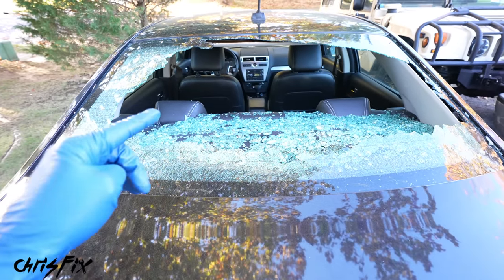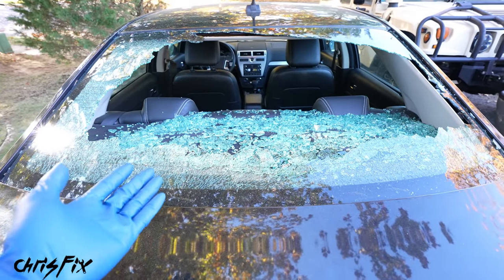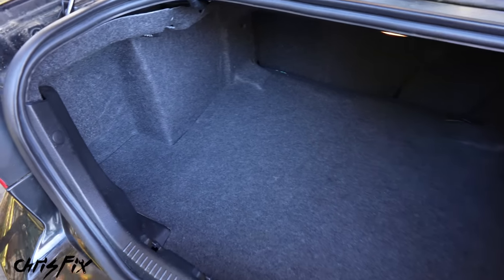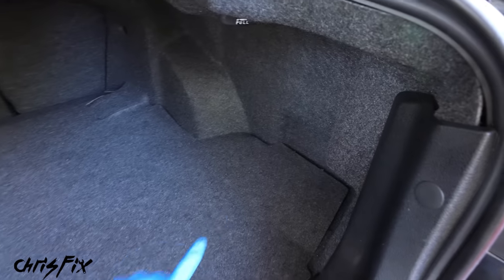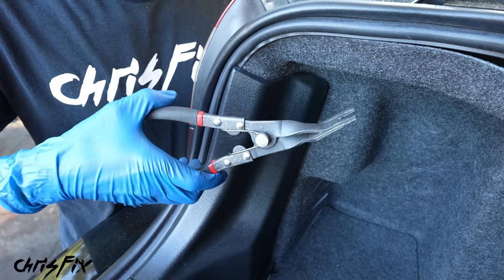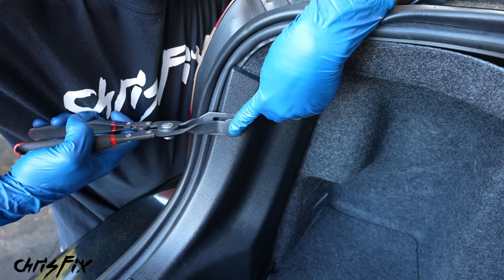Before we replace the windshield, we want to make sure something like this doesn't happen again. While a rock kicking up isn't in our control, we can check the rear vents to make sure they aren't clogged. Typically the vents are located on the sides of the trunk, behind those panels. To get to them, remove this plastic piece here using panel clip pliers to carefully remove the panel clips.